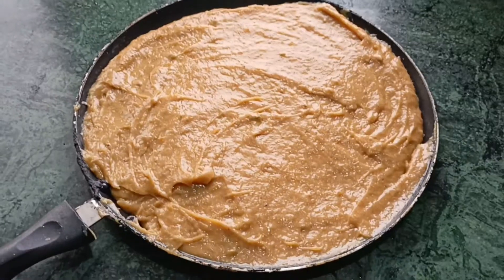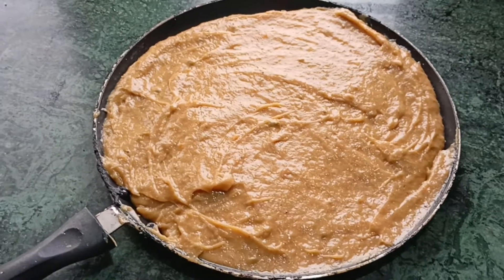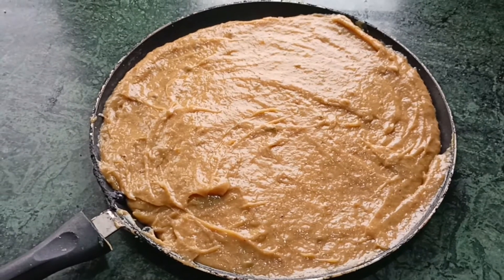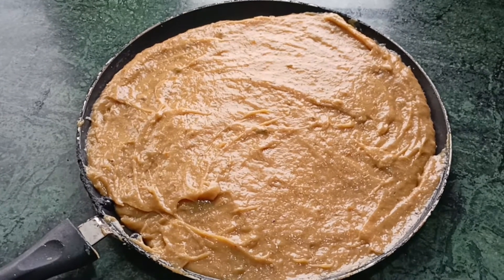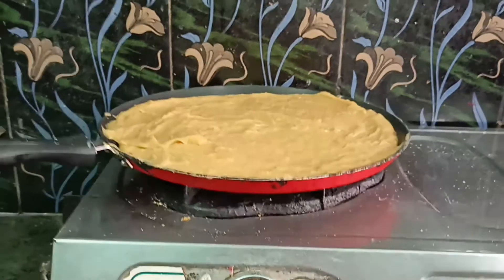Fill the blended mixture into a pan and spread it equally throughout a nonstick pan. We use a nonstick pan because oil should not be used for preparing fish food — oil will kill the fishes. So we are preparing it in the nonstick pan without any oil.